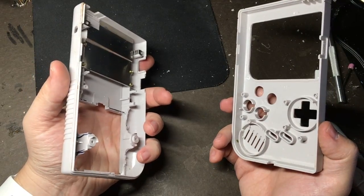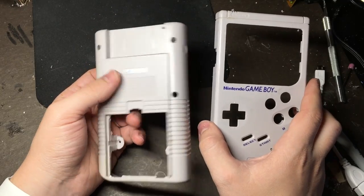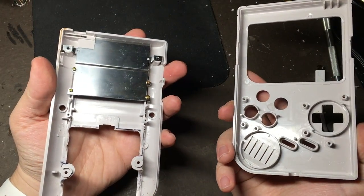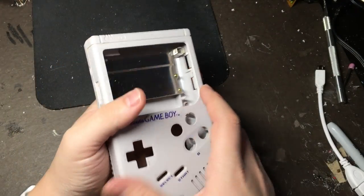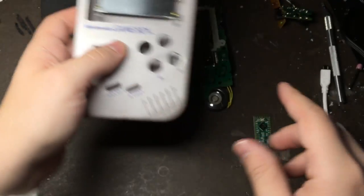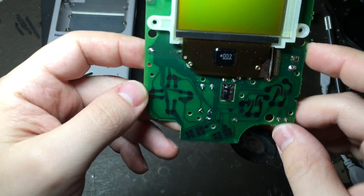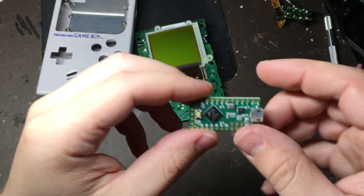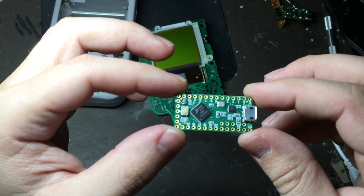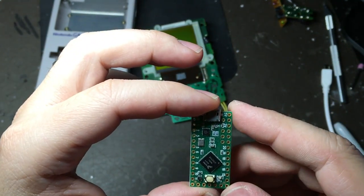That's about it for major modifications to the case, and that's honestly one of the hardest parts of the whole project. We'll probably have a few things that we need to adjust here and there as we go along. I hope this helps you guys get started on your own Game Boy Zero. Next time we'll be taking a look at how to wire into the original controls and hook them up to a Teensy, and how to program that if you decide to go that route. Stay tuned and have fun!